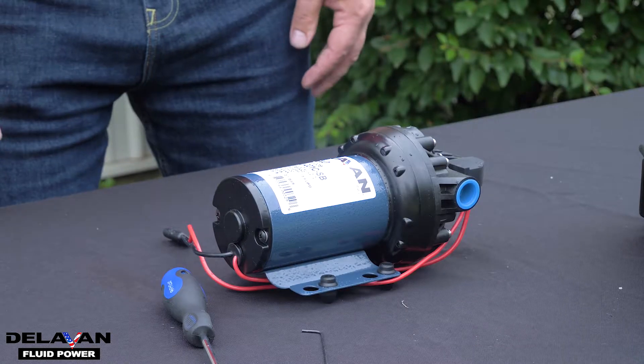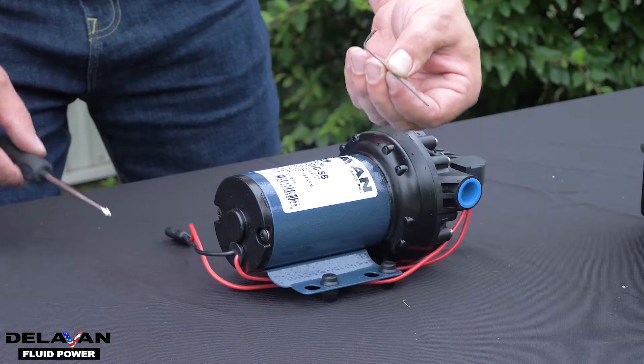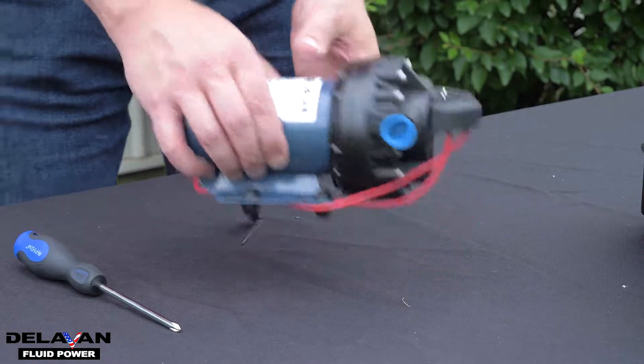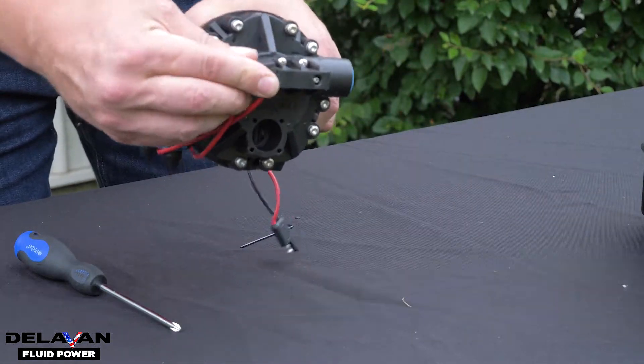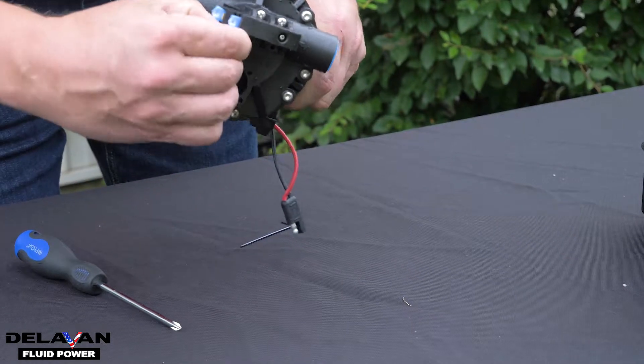The only tools you're going to need for replacing your pressure switch is a Phillips head screwdriver and a 1/16 inch Allen key. The first thing you're going to want to do is remove the rubber boot from the pressure switch and unclip the two connectors.